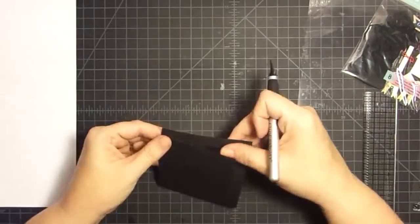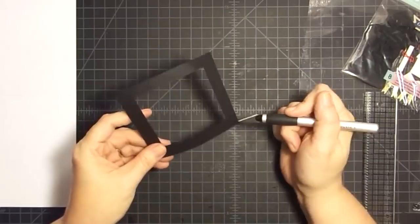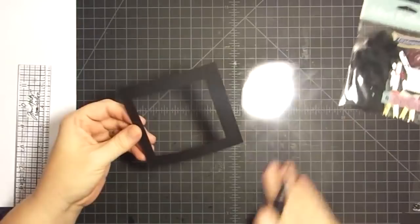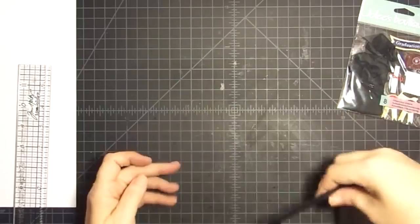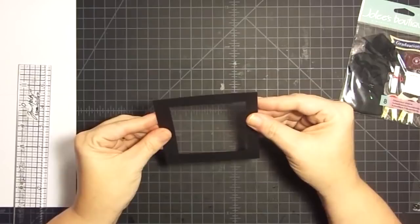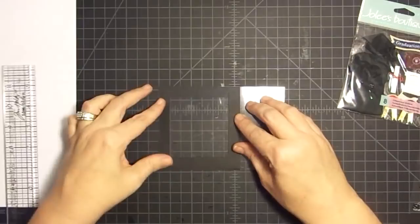I got to talking and went too far on one of my cuts, but you're not going to do that. I went a tiny bit further than I should have with my X-Acto blade while talking, but we're just going to pretend like that didn't happen and use that frame. This frame is what allows us to have shaker items behind the acetate. So this is my acetate sheet and I need to cut it down to size - the acetate sheet gets cut to the same size as your frame.